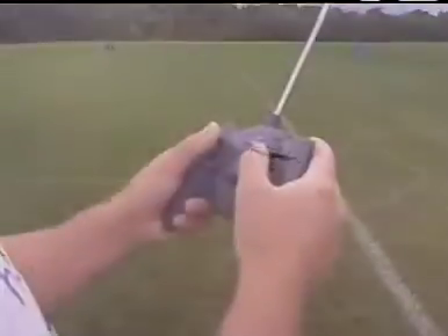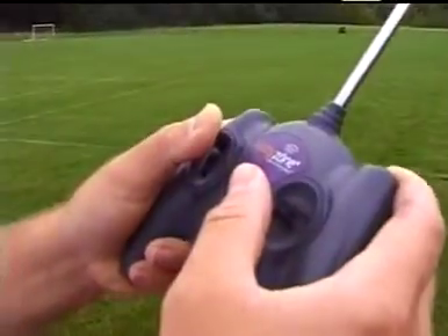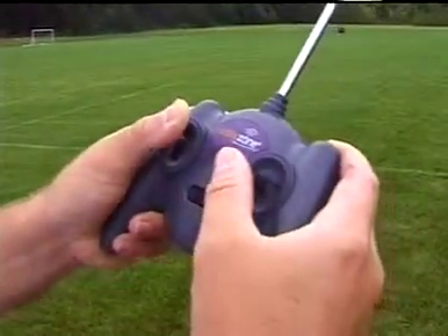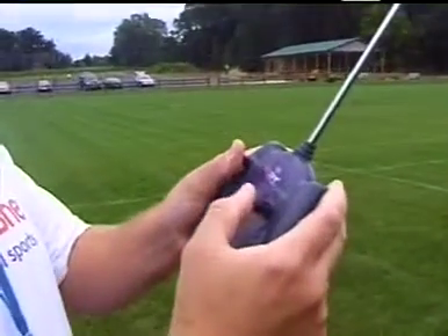The result is a successful first flight with none of the struggle and all of the fun. To fly the Firebird Scout, simply move the throttle stick forward to climb and release it to descend. To turn, just move the rudder stick in the desired direction.